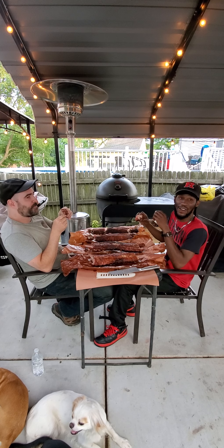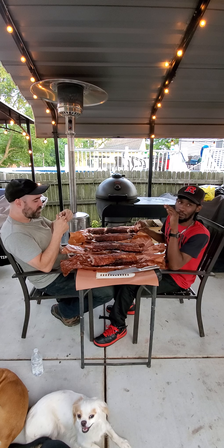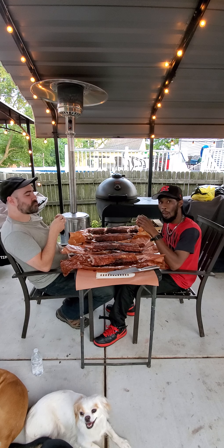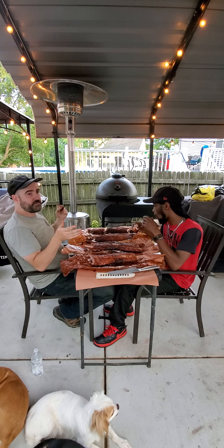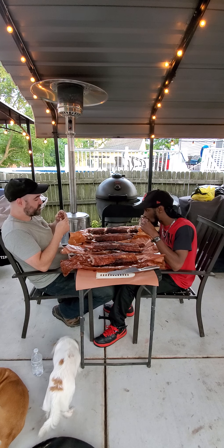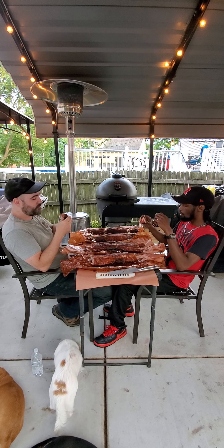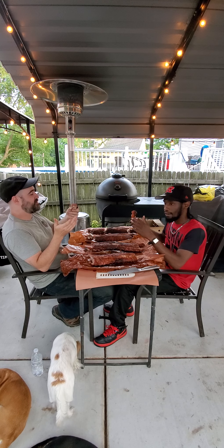Oh my god, this is good. The smoke, the juices — it stays moist and tender. This rib is more moist than any of the others. It's absolutely fantastic. The sweetness and honey aren't overstated at all. I can't say enough good about this rub. This is my favorite — all in all.